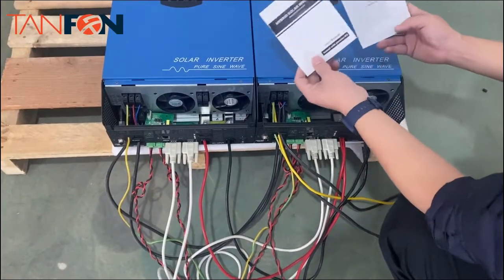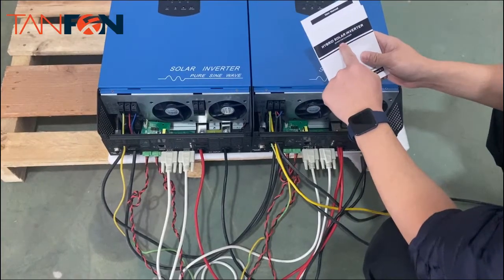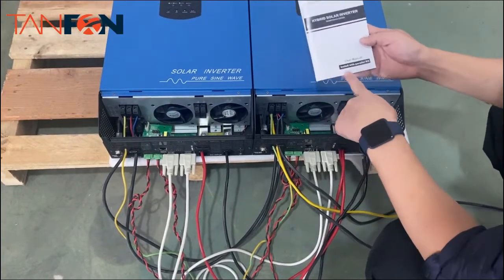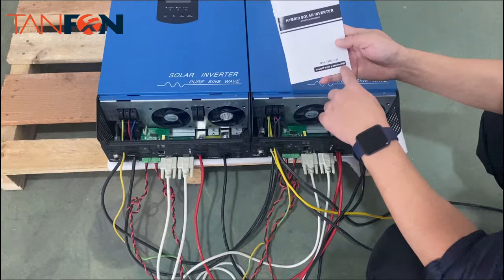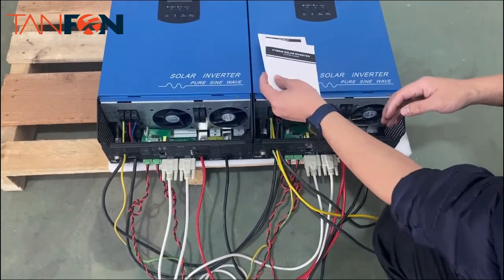You will have a user manual like this — a hybrid solar inverter manual. There are two different manuals: this one is for installation with the parallel kit. You will have both booklets in the product package.